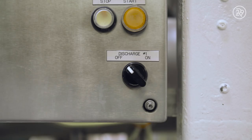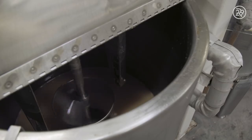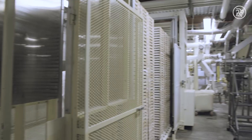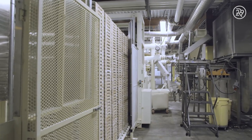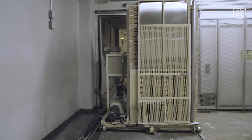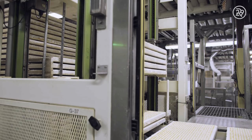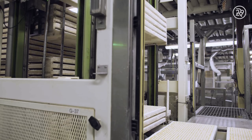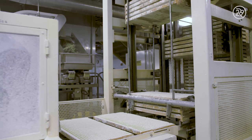Once the slurry is properly mixed, a switch is flipped and it is gravity-fed out of the kettle through the pipes to the floor below. Its final destination is this machine called a mogul. The mogul's task is very important because it is what gives the jelly bean its distinctive shape. Trays with firmed jelly bean centers that were made the previous day are loaded onto the machine and fed through a compartment.